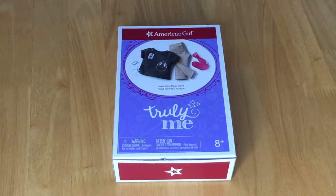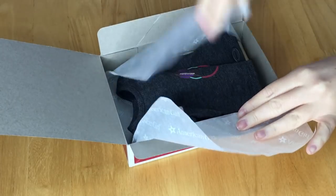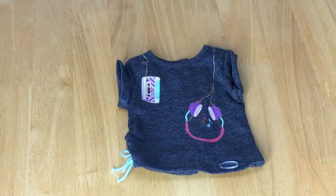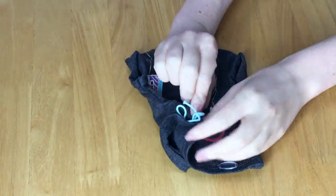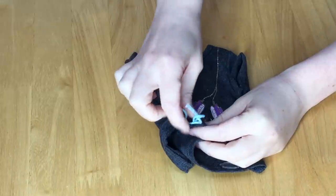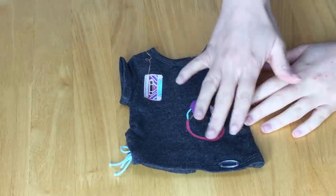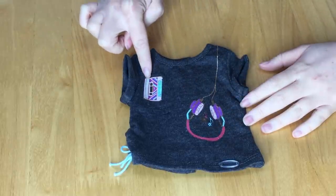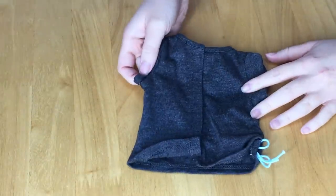The next set is the Make Some Music outfit — definitely perfect for school because it's all about music. It comes with a pair of shoes, some accessories, and the outfit itself. The first item is the t-shirt — it's a gray-black color, gathered on the side with a blue piece of string wrapped in a bow. There's a glittery graphic design on the front featuring headphones that look like they're wrapped around to reach the other side, and the sleeves are slightly rolled up.